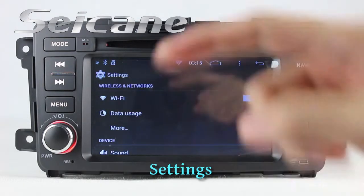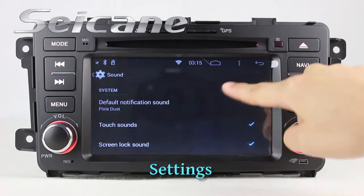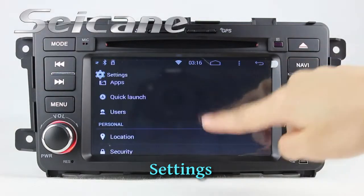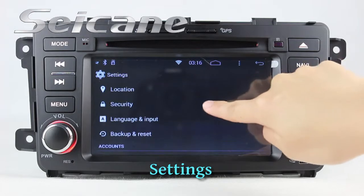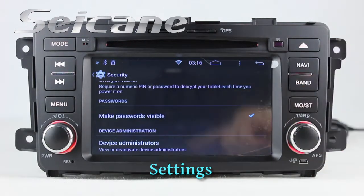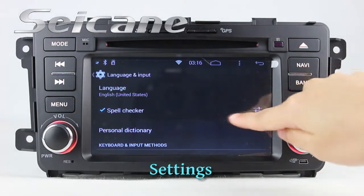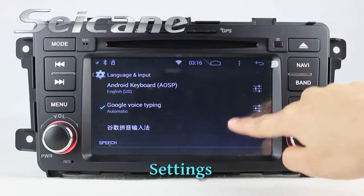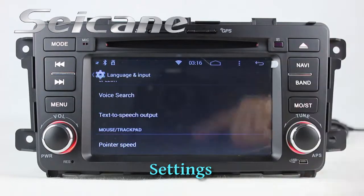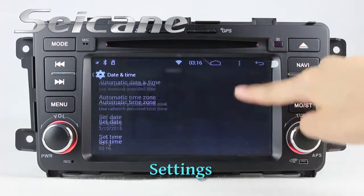In the settings interface, you can set audio, security, language, time, and so on.